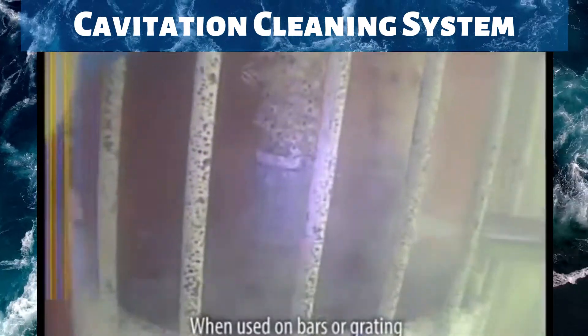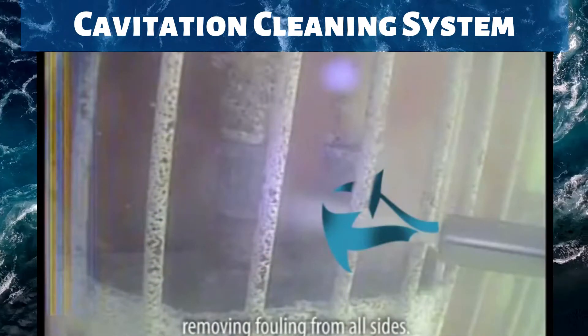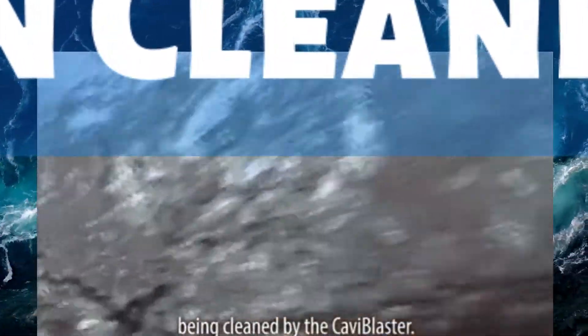When used on bars or grating, the cavitation flame hugs the contour, removing fouling from all sides. Here is a comparison of a pipe before and after being cleaned by the Cavablaster.